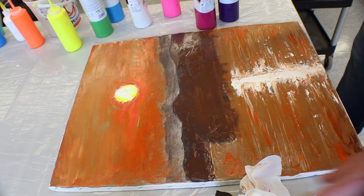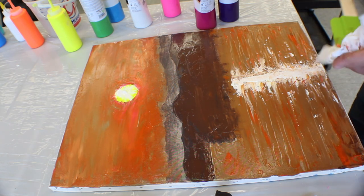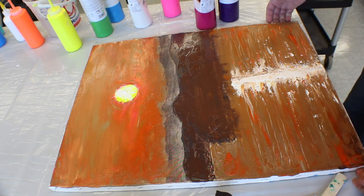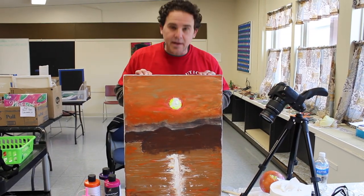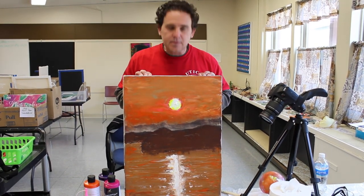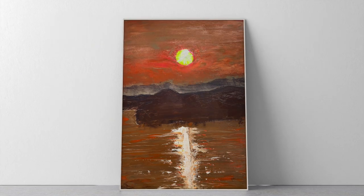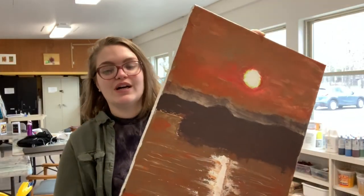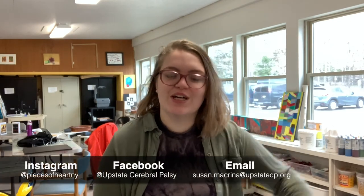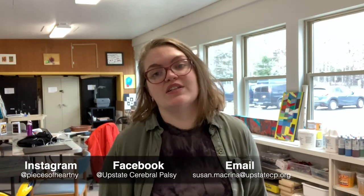So there — that'll give you a good start I think. It's a sunset in the Adirondacks, about one of your favorite memories. There you go, thanks guys! If you created your own landscape painting using a balloon and a rubber spatula, please post on Facebook or Instagram and tag us, or email it to us — we would love to see what you created. Thanks for watching, tune in next time.